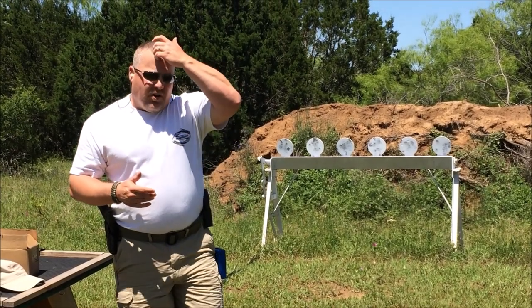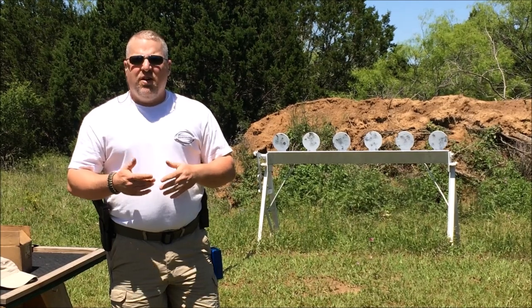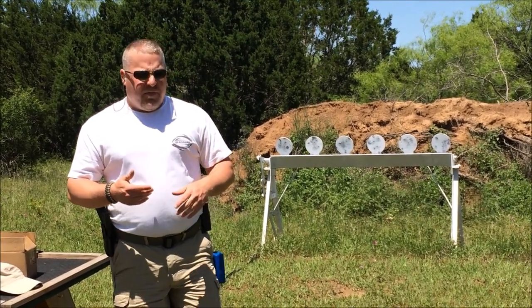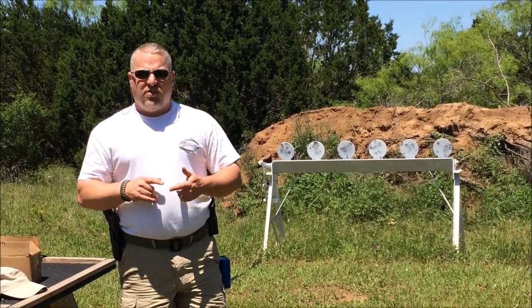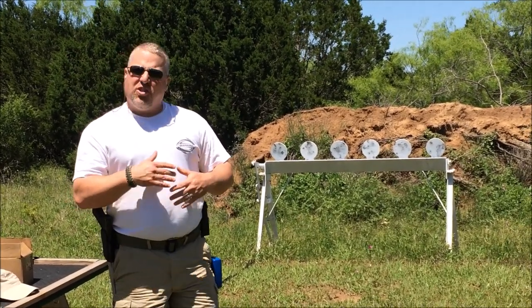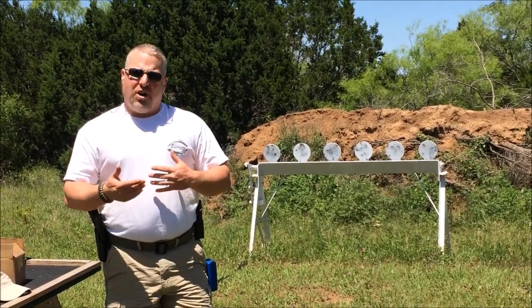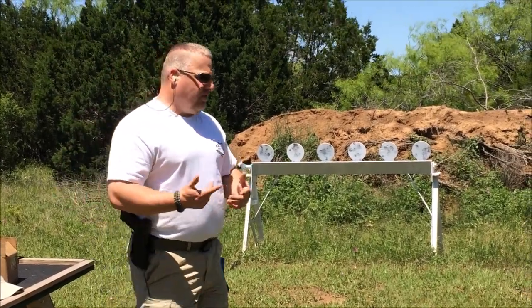The next drill we're going to do is a reload drill. We're going to fire two rounds, do a speed load, fire two more rounds, do another speed load — and that should take care of it. You're working on your reloading when you want to, not when you need to. You're working on target transitions, reacquiring the sights, reacquiring your targets. There's a lot of things going on here and this is also a great drill. Let's give it a shot.